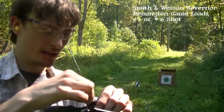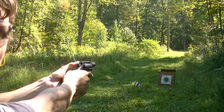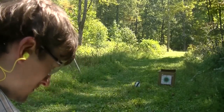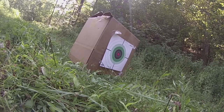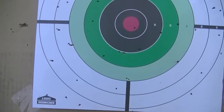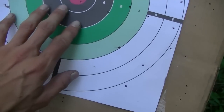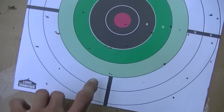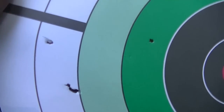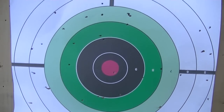The game load out of the two and three quarter inch barreled Governor — not expecting this to be much better. As expected, just a huge peppering of the target. I was aiming here. Maybe the holes look a little bit bigger from slower velocity, tearing the paper more — could be just me overthinking it.